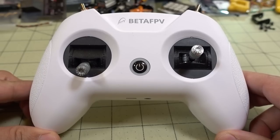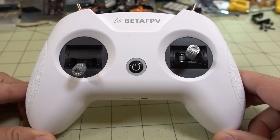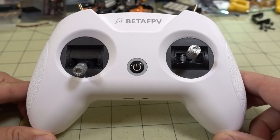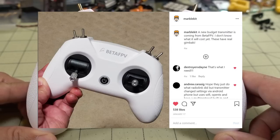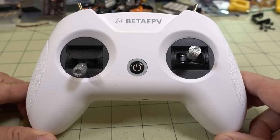This is the BetaFPV Lite Radio 2. You've probably seen some postings on this on Facebook, Instagram, or various other places. I posted a photo of this a long time ago on my Instagram. I've had this for a while and I've been using it on and off. It is a beginner radio — it's not meant for someone that's been using a traditional transmitter and replacing it with this.